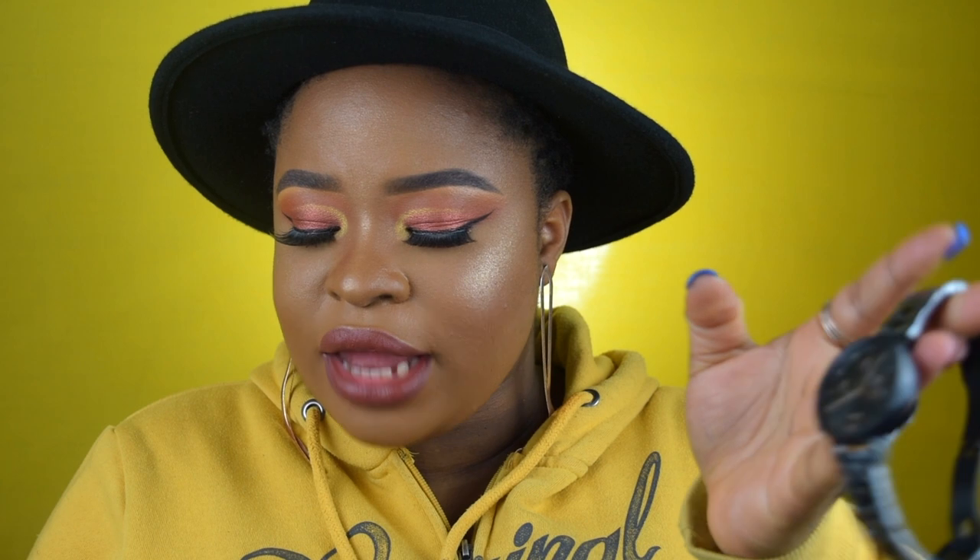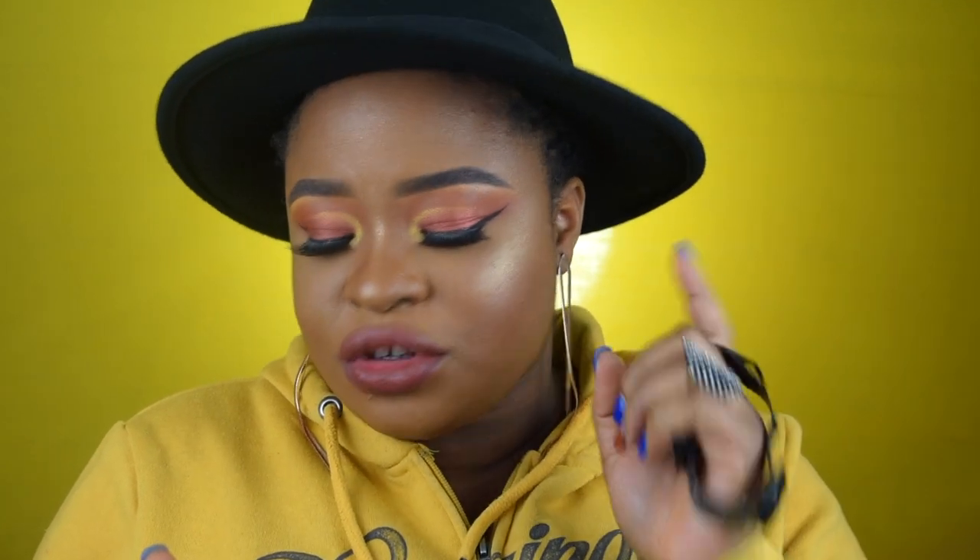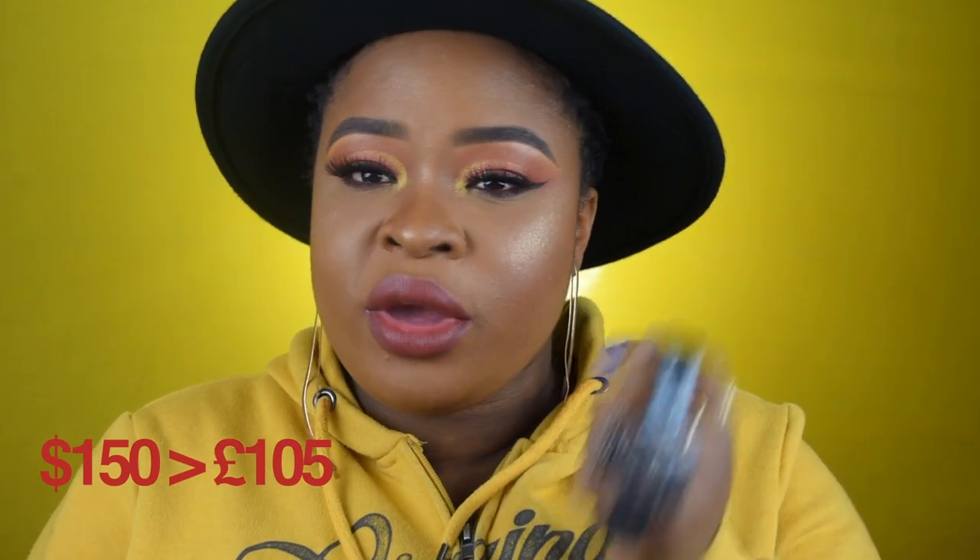This is a brushed black stainless steel watch with rose gold hands and markers, and a rose gold second hand — so literally all the writings and details inside are in rose gold and the body is all black. It also has an interchangeable strap, so in case you're tired of the chain strap you can put on a different one, which I really like. This watch costs 150 dollars — that's quite expensive — and converted to pounds that's about 105 pounds, which is still expensive. But I love it, it's so sexy, stylish, and appealing.